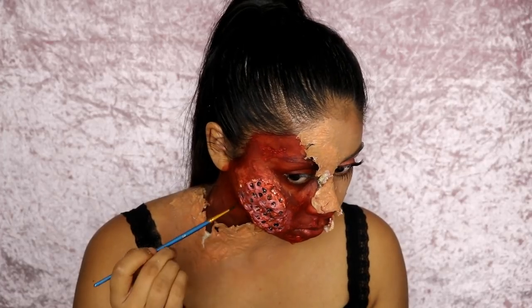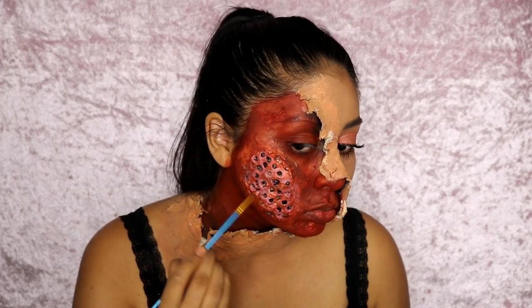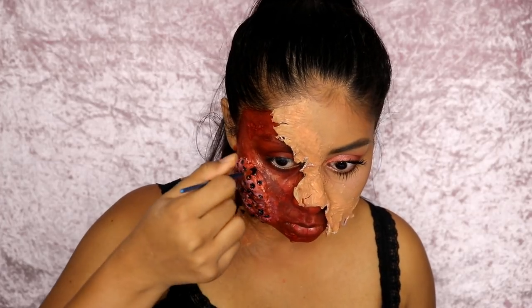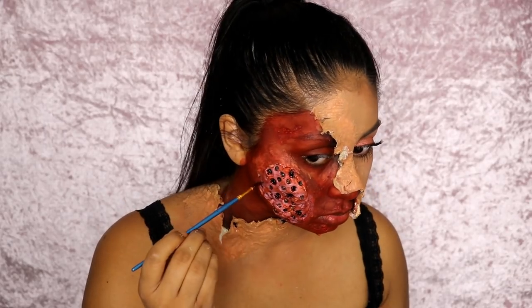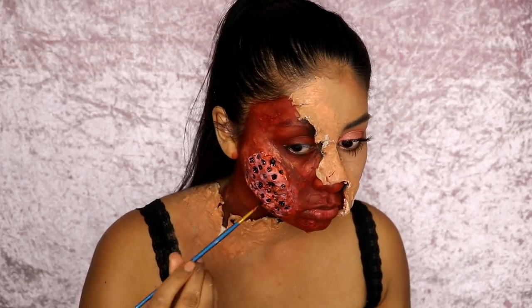I also used some Ben Nye — I think it was Scab Blood, I'll link it in the info box — to fill in the holes. It's basically a very thick blood product, and it just made the holes look even more realistic. You don't have to do this, but I think it really added to the effect.